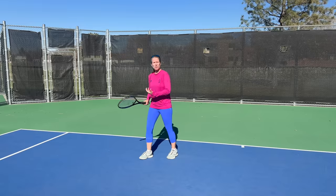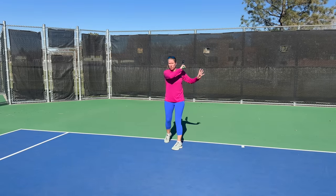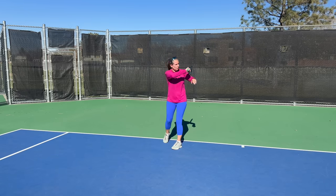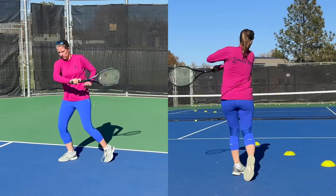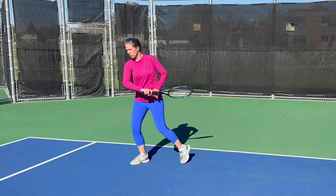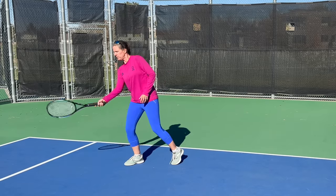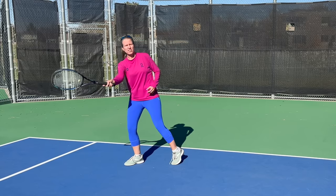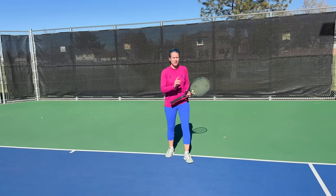Because we have to create lots of heavy topspin, you'll notice a change in the swing path. Whereas on a regular forehand cross court or down the line I might finish over my shoulder or over my biceps, you may now see a more abbreviated finish — because that really allows me to brush over the ball quickly, and it helps with that steeper part of the swing path.